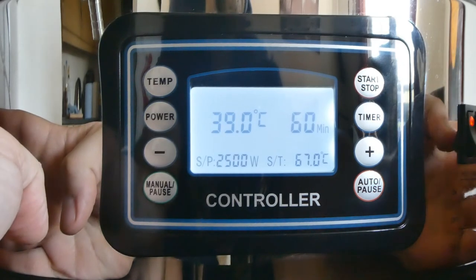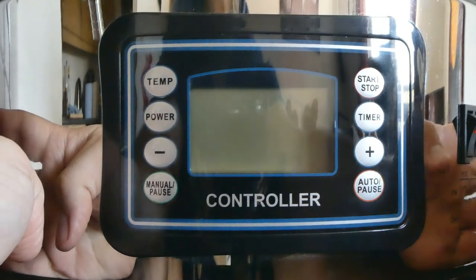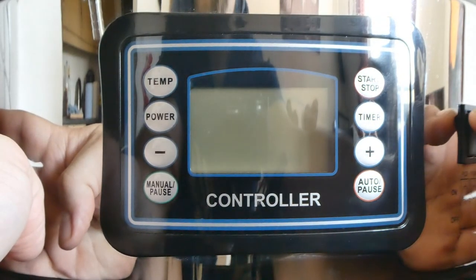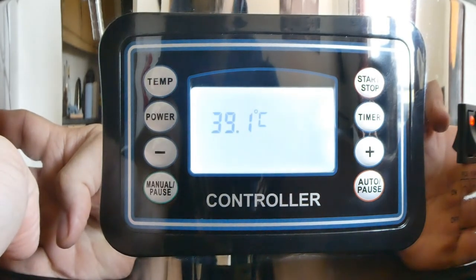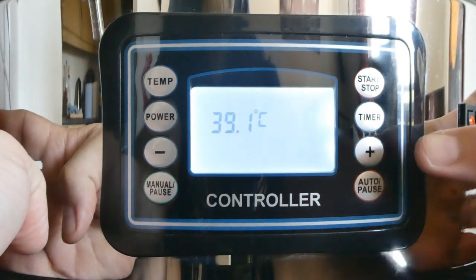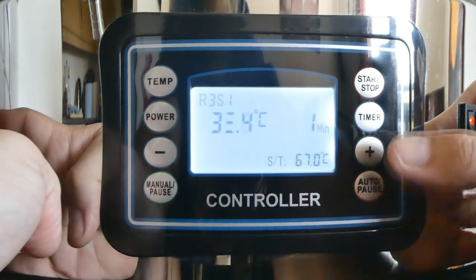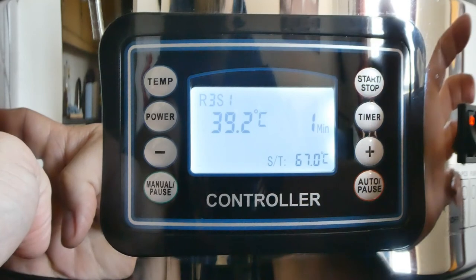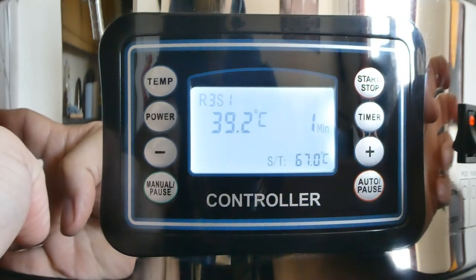And now, if you switch off the machine and switch back on again, press the auto button. As you can see, the first step of the last program that you put in will be shown on the display. Press the start button and away you go.